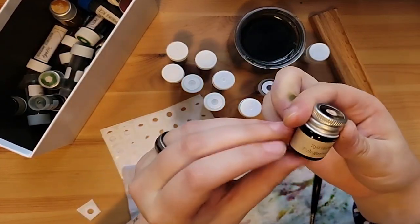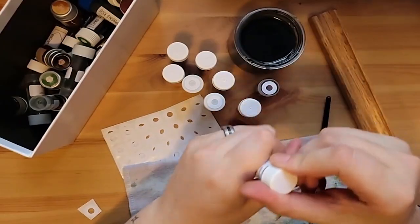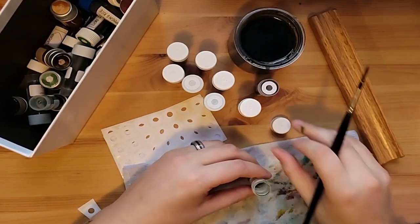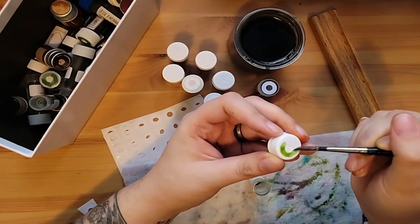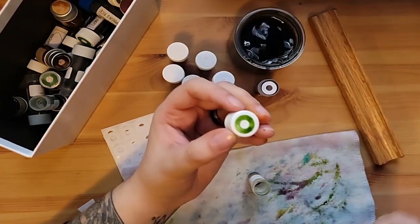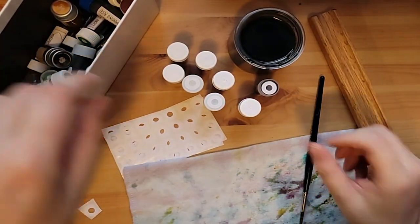Colorverse Walk the Dog — this is one I really wanted to like, and again I really struggled with it in a pen. I don't really know why, but I think it felt dry. I could be identifying a different issue and just ascribing it to dryness, but it just felt like I was fighting it. I like the color but I felt like I was fighting the pen the whole time.